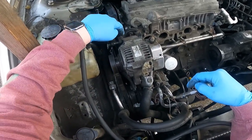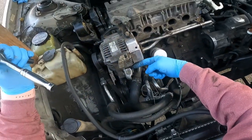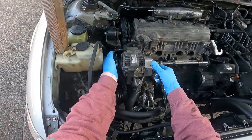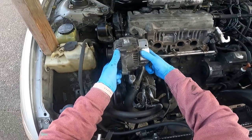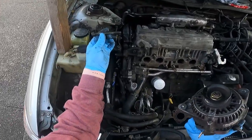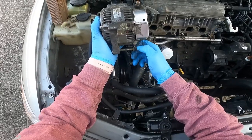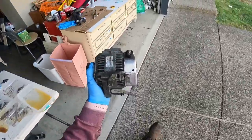There are two bolts that hold the alternator on — this one here and this one here. Loosen both but leave them in there, then start running out this bolt which takes the belt tension off. Slip the belt off and then pull both bolts out the rest of the way. Rotate your alternator upward and wiggle it out. Then put the bolts back into their holes — this is an easy way to keep track of them. Set the alternator aside on your parts table.